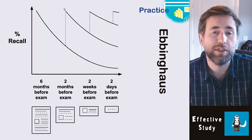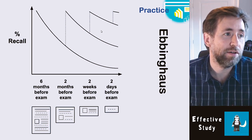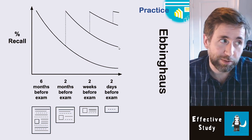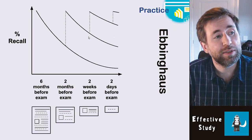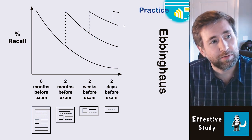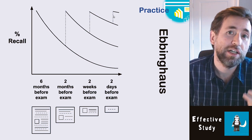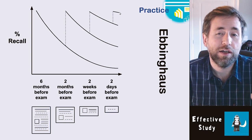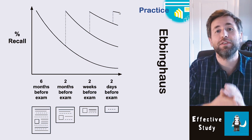Another group revisited just once, two months before the exam, and it was very easy to bring them back up to 100% recall. The forgetting curve is less steep now — they forget at a lower rate, which really appeals to me as a physics teacher. Another group retaught two weeks before the exam and memorized about 80%. The last group had a revisit just two days before and recalled almost everything. That is why your teachers are telling you to start revising early.